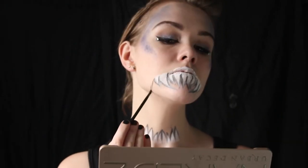Next, taking a black eyeshadow, draw two little lines extending down from the outer teeth on each side. Don't worry about making this too perfect — it's just a guideline for what we will be filling in later on.